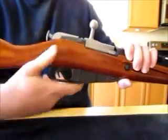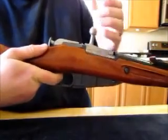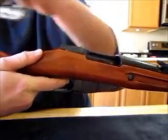You remove the bolt by opening it while the trigger is depressed and the bolt will slide right out.